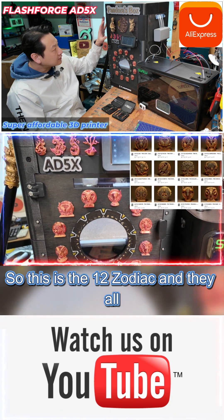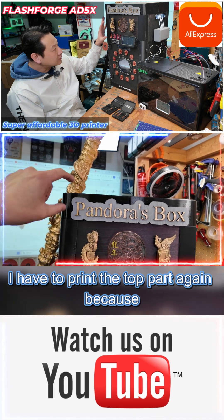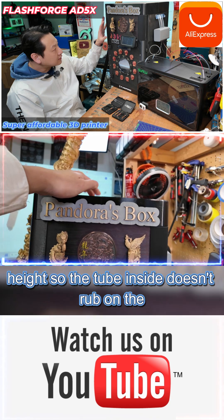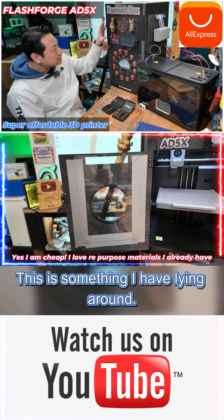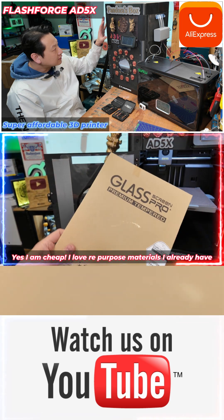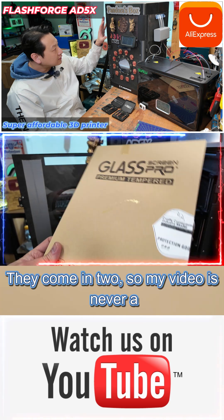This is the 12 zodiac and they all printed with a 0.2 nozzle. At the end I had to print the top part again because I wanted a higher height so the tube inside doesn't rub on the lid. The glass is not really glass — it's something I had lying around, basically a spare screen protector for a laptop or tablet; they come in two pieces.